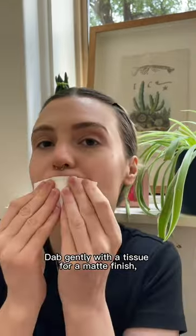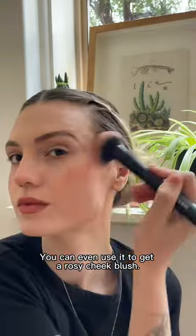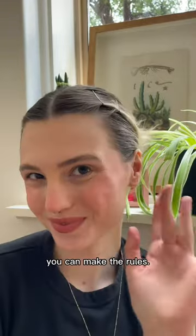Dab gently with a tissue for a matte finish, or apply by dabbing with your fingertip for a soft, barely-there look. You can even use it to get a rosy cheek blush. With our lipsticks, you can make the rules.